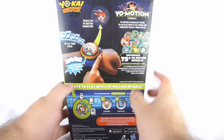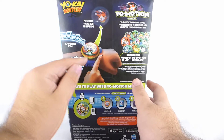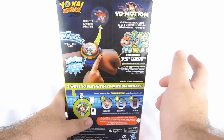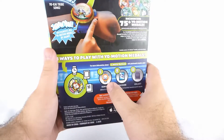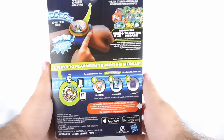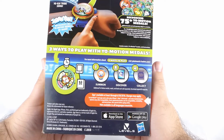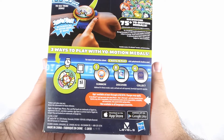On the back, it talks a little bit about the Projecting Yo-Motion animations, the Yo-Kai Tribe song, Jibanyan, and then 75 Medals — same thing over again — and advertises the mobile app. It also talks a little bit about the Yo-Kai Medallium right there, which you can store your Yo-Kai Watch Medals in.